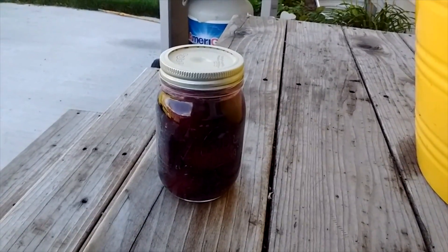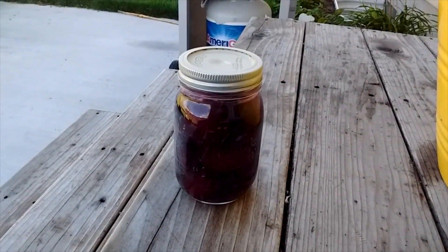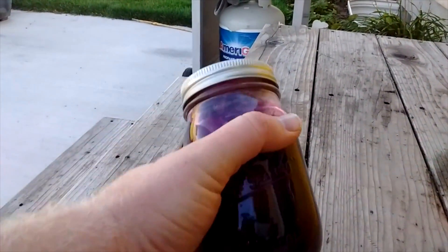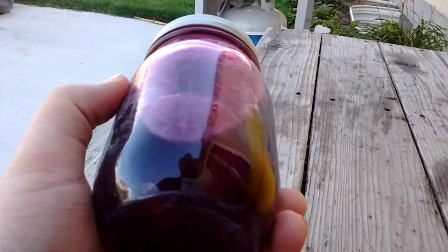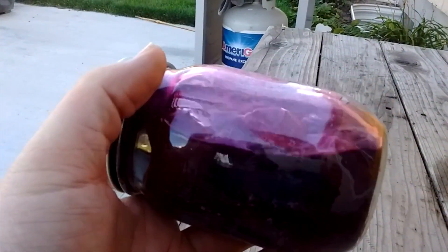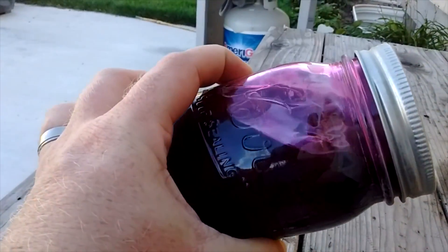There it is, our canned beets. So now you've seen the plant as it's grown, as we picked it, and this is what happened — we've canned some beets. We've got a few jars of this.